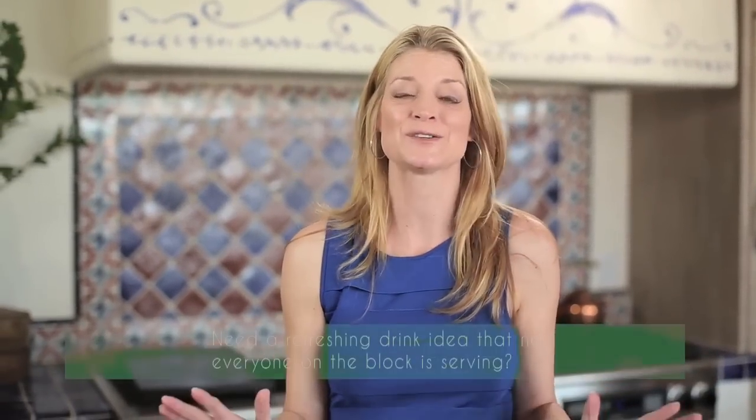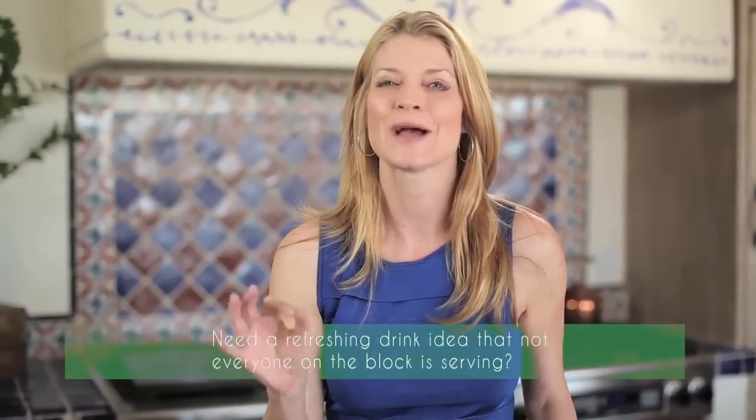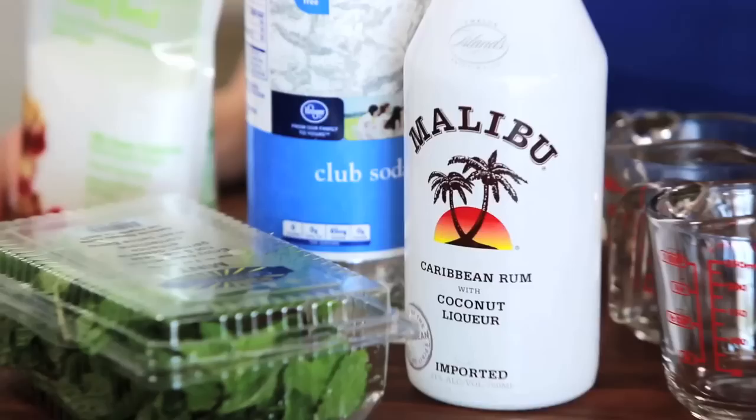Hi, I'm Sheryl Najafi with SherylStyle, and it is 110 degrees in Phoenix, Arizona — I am not kidding. So I have a go-to drink, and that is my Mojito, but I've kicked it up a notch with some coconut rum and I've made it skinny, so I don't feel guilty having more than one drink this summer.